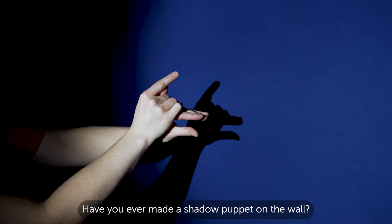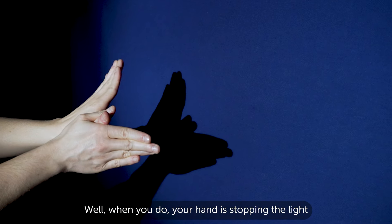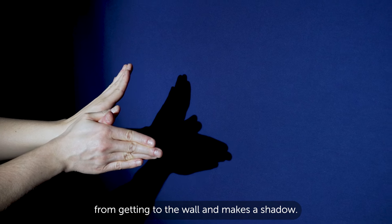Have you ever made a shadow puppet on the wall? Well, when you do, your hand is stopping the light from getting to the wall and makes a shadow.